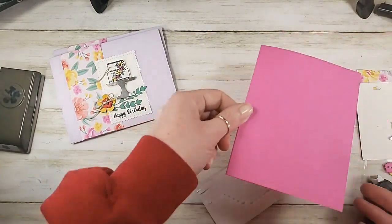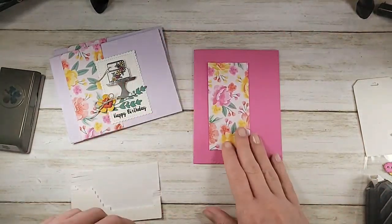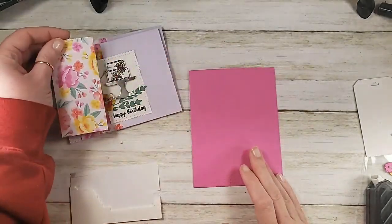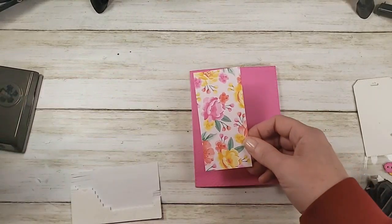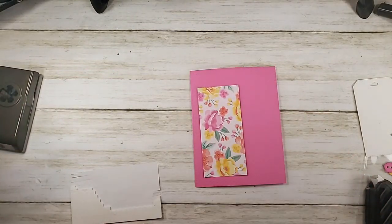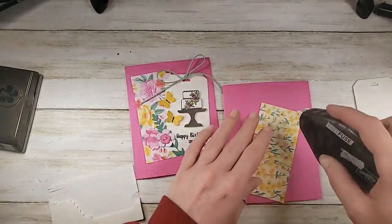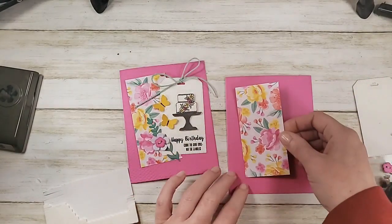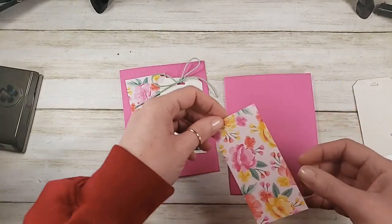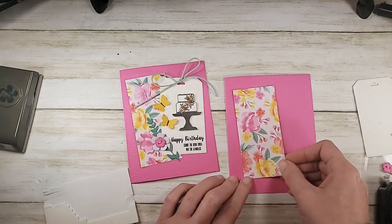Let's grab the Magenta Madness card and designer series paper — same two by four and a quarter inch piece, but we're going to apply it a little differently. Here's our sample for this one. We've already embossed the front like we did with the Purple Posy. Kind of a fun jaunty angle.